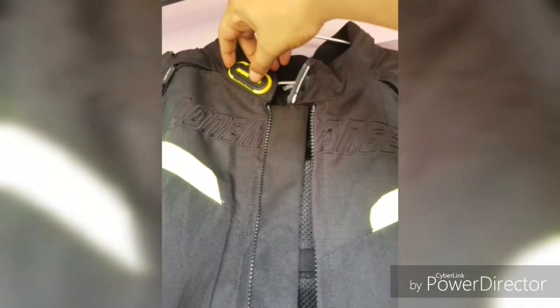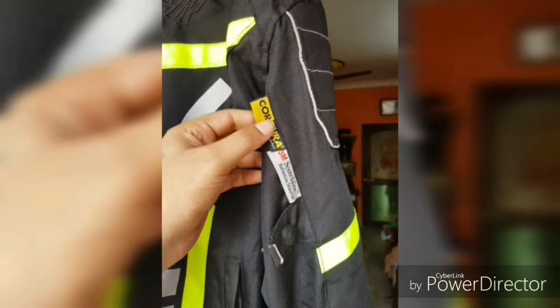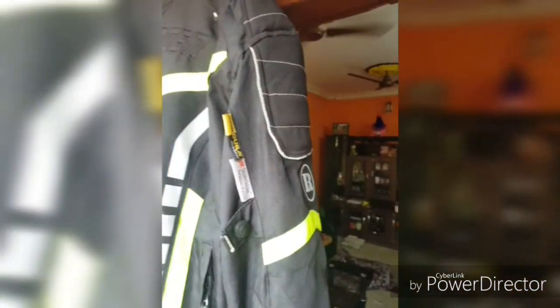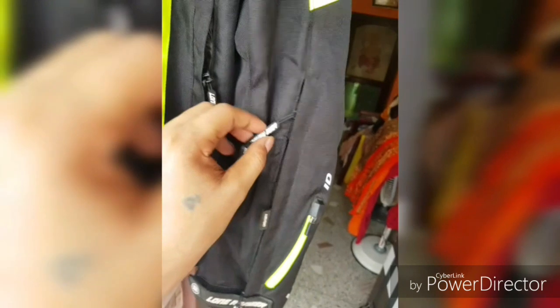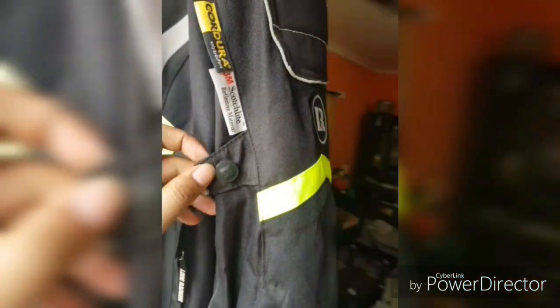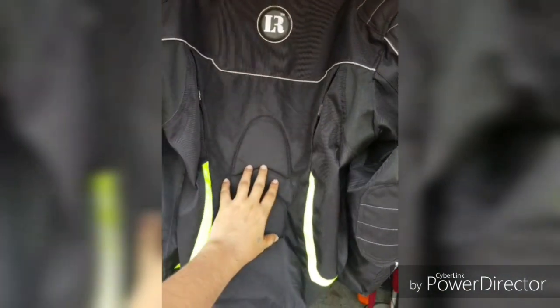The neck portion is also a removable thing — you can adjust it according to your neck. The material is Cordura, which is a very premium quality. You will get reflectors here, and down here there is a pocket where you can keep small things. There is also air ventilation, very useful during summers. You will get adjustable straps on the shoulders as well, and it comes with shoulder padding and elbow padding on both sides.